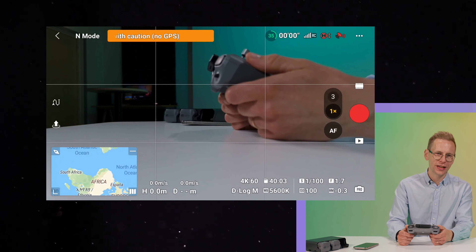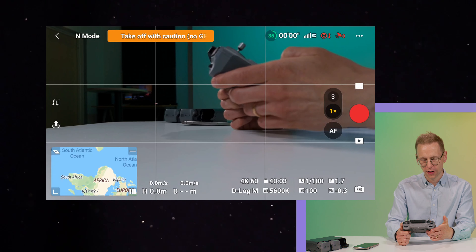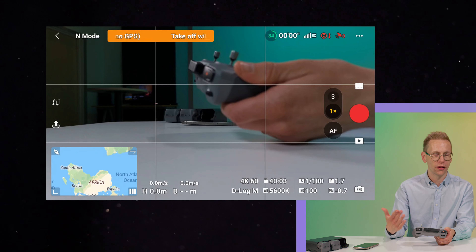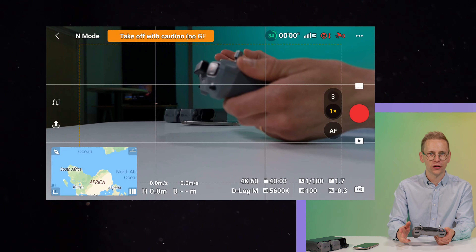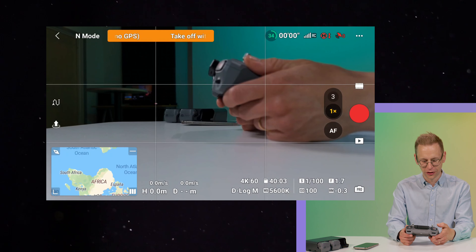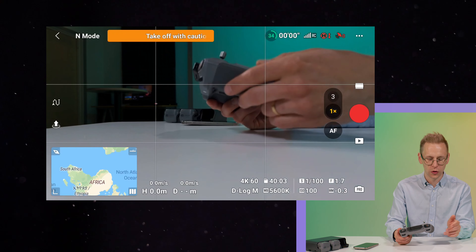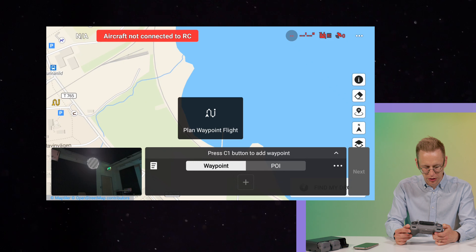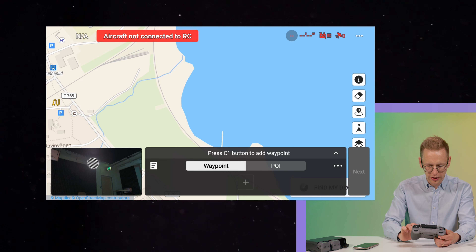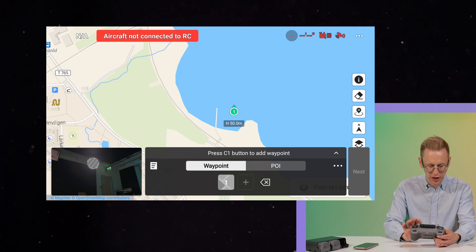The best way to create the most cinematic and smooth footage with the Air 3 is through waypoints. You can make waypoints before you even get to the location — one day, a month, or a year in advance — and then repeat them whenever you want. You don't even need the drone on to set them up. Just press the arrow with a lying-down S, press the plus sign on the map, and you've created a waypoint.